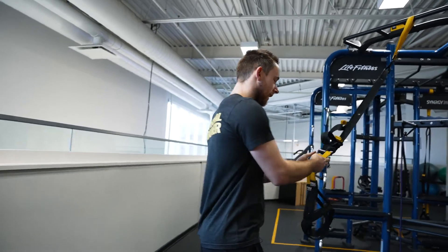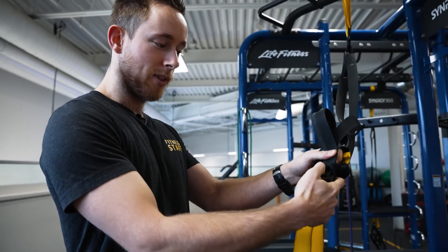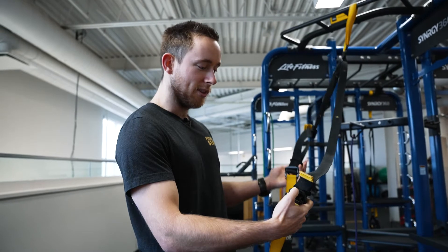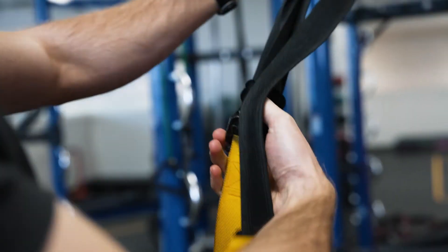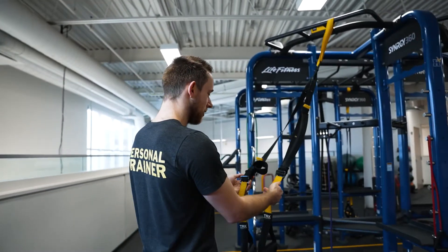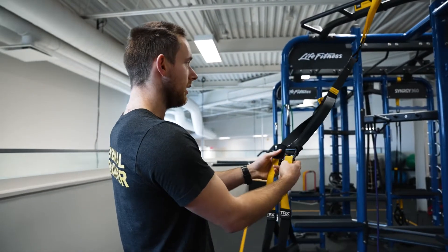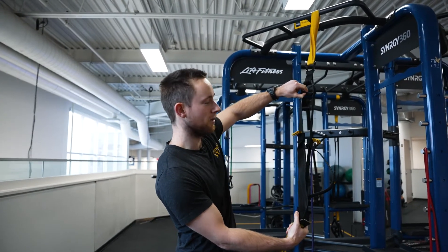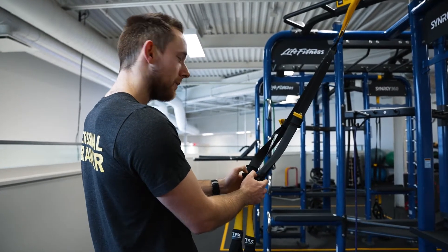Now let's say you want to adjust the handle. If you see this little black lever here, just pull it out and pull down — it lengthens. Keep it pulled if you want to shorten the rope, then pull this yellow tab upward just like that. Make sure they're even: align them and line up this little tab in the center as well. I'll lengthen them a little bit and show you a few reps of the row.